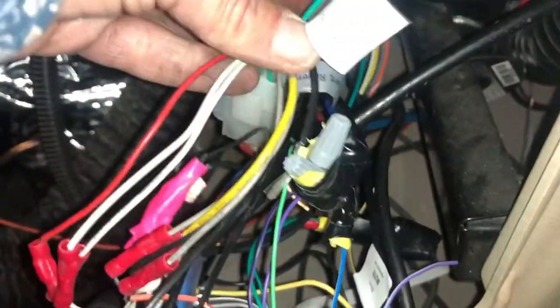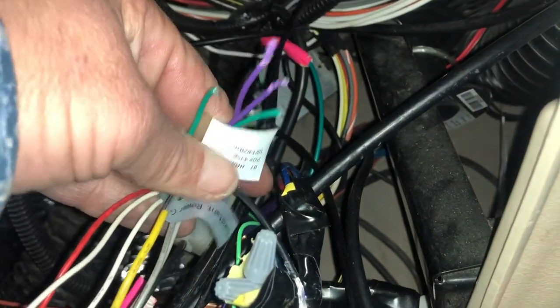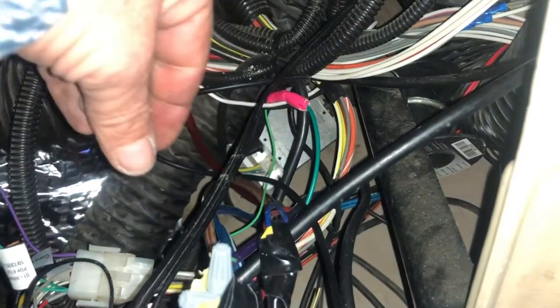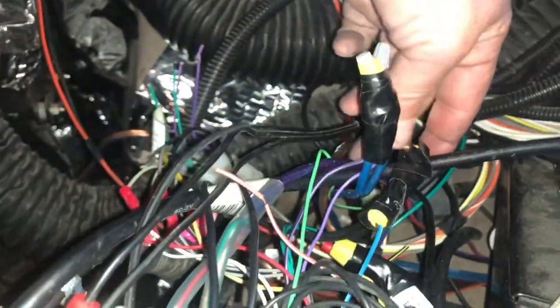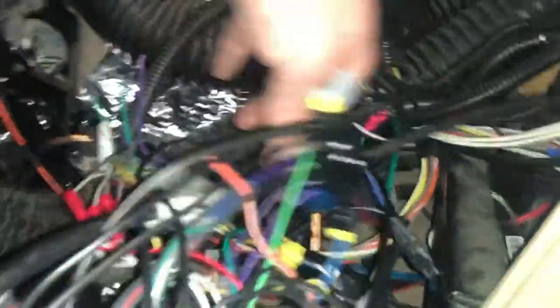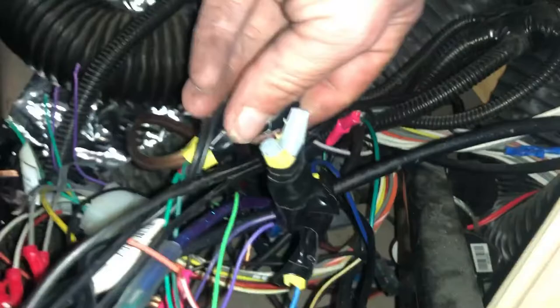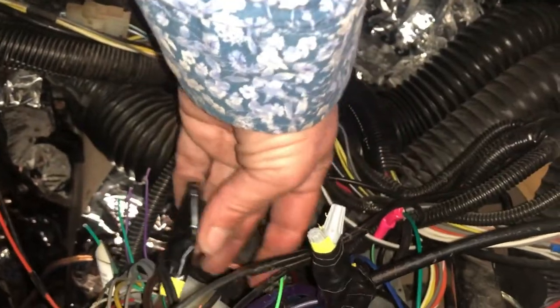I cut these four wires: green solid, green with a black stripe, purple solid, and purple with a black stripe. I cut those from the harness connector because there were no wires coming out of there, which meant I couldn't add back speakers. Be careful — there's also a lime green wire, but that's a different one. It's the hunter green, emerald green, primary green — whatever you want to call it. Not the lime green.